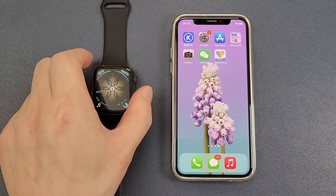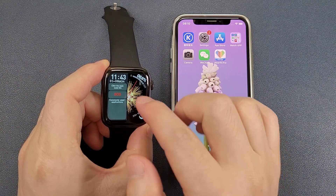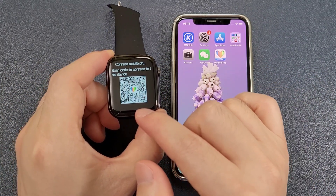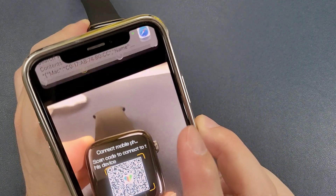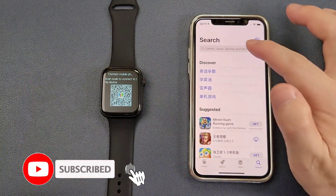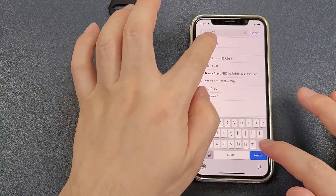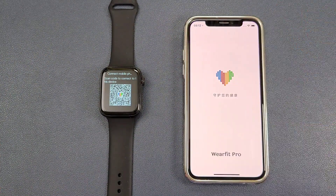Firstly, we need to download the Wayfit Pro app. We can move the screen from the left to the right and click to find the QR code. Then we can scan and download it. Or we can directly search Wayfit Pro in the Apple Store or the Google Play and then download directly.